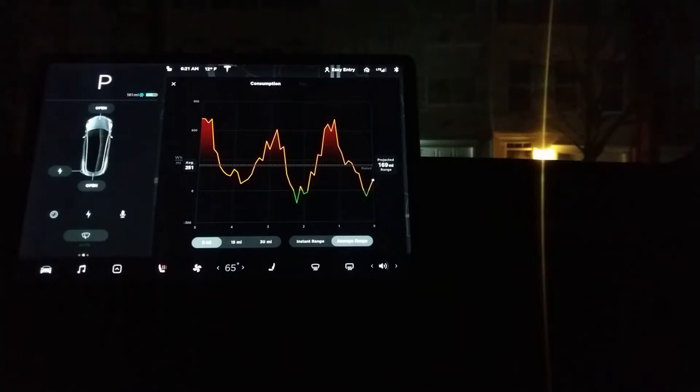Hello, I'm Ben Pearson, the Roadster Tracker, and today we're going to talk a little bit about Teslas and how they manage to deal with really cold weather.